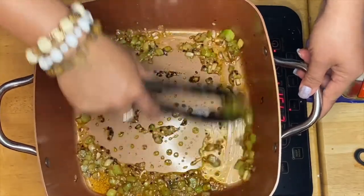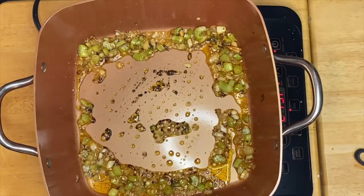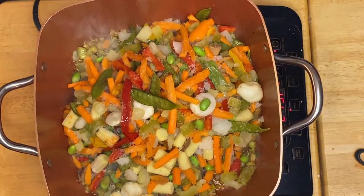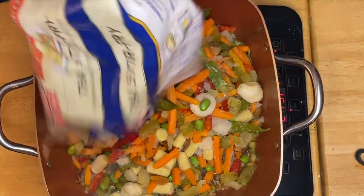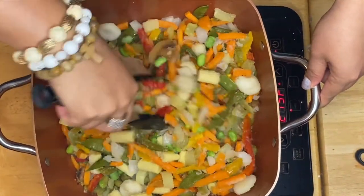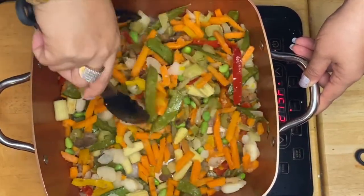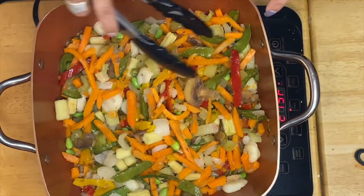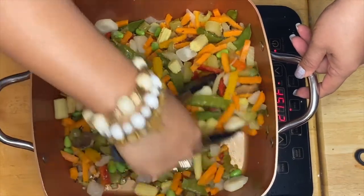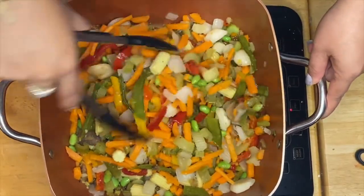All we have to do now is put our mixed vegetables, like that, and just mix them up. This vegetable combination includes mushrooms, carrots, pepper, young corn, and water chestnuts.